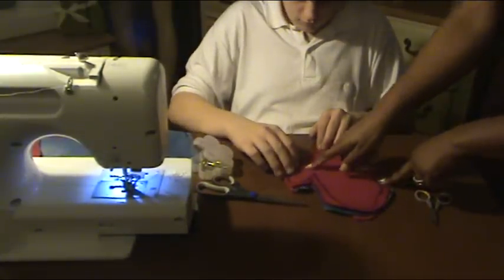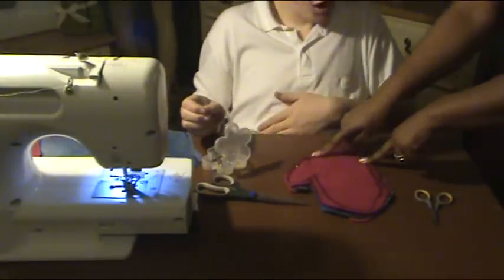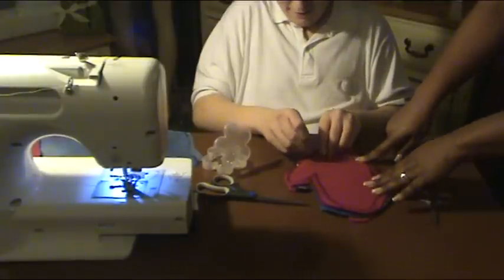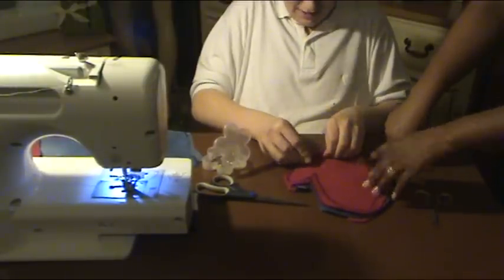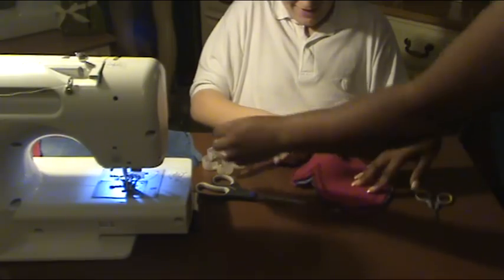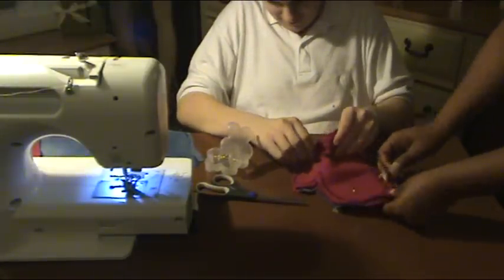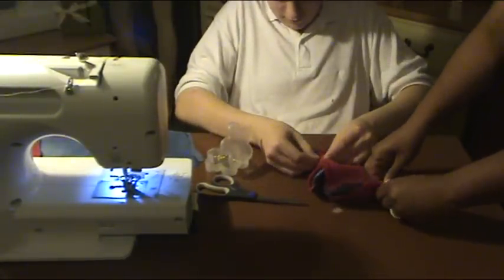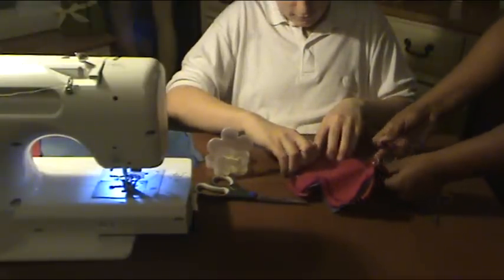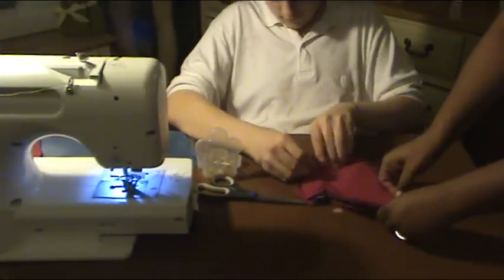The only thing you want to do is pin it all the way around, except you want to leave the opening, because remember, that's where your hand is going to slide inside, and you don't want to sew that together. You don't want to sew your hand, or you won't be able to fit the mitten. Just get the pins along the rim of it, because if we take too much inside, then we cut down the size of your glove.